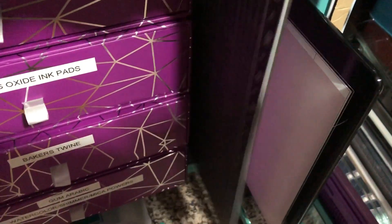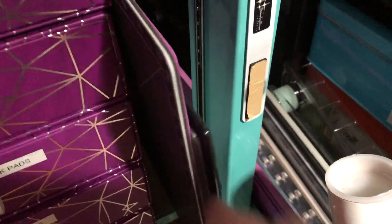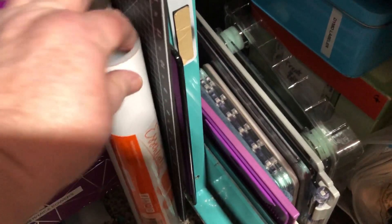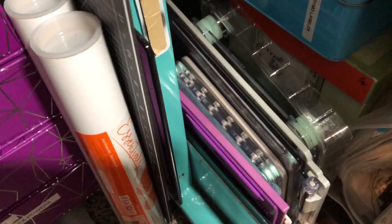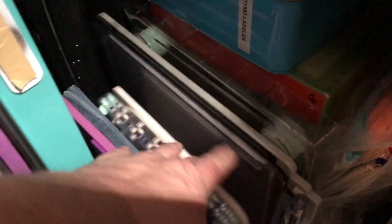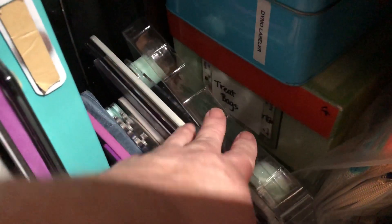Here's just some stamping pads and my Tim Holtz travel. To the right of that we have Tonic Studios mats — two of those, I bought one and then one came in a mystery bag. Here's a 12 inch guillotine cutter back there, all my scoring boards, my stamp positioners, and all the other ones.